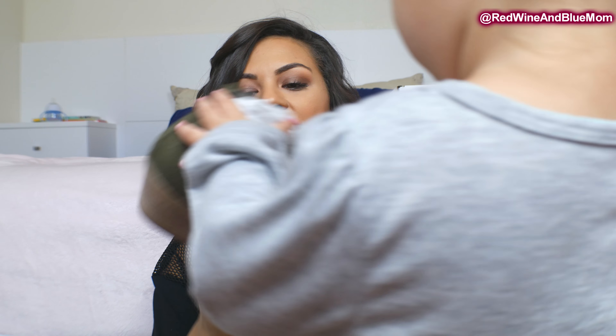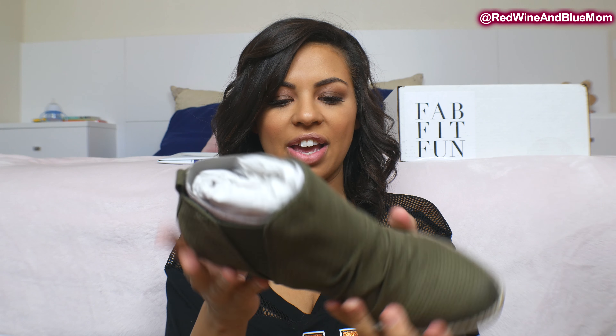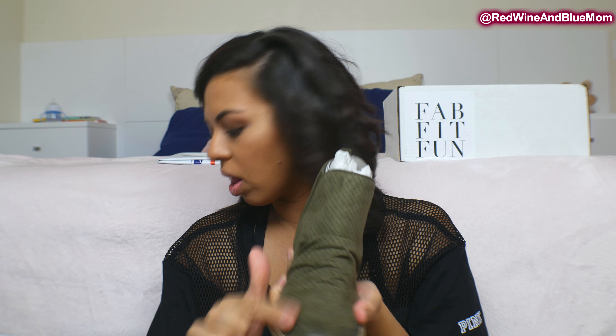This is the first item in the box and it's my first time getting shoes from them. These are cute — I have to see how they fit. I'm just looking for a bootie too. These are perfect for fall and I love the olive color.